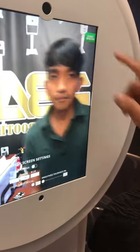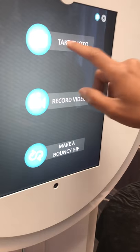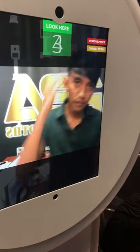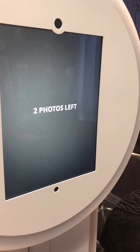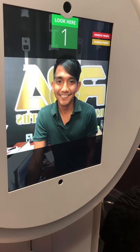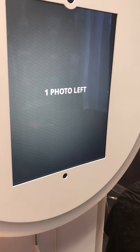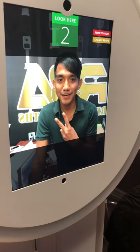Now let's do a test print. I'm going to start the booth — hit Start for the booth, then Start Session — and just take a photo. It will take three shots. Bear with me, you're going to be seeing my face.